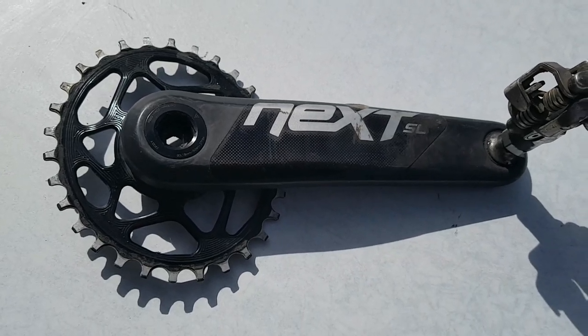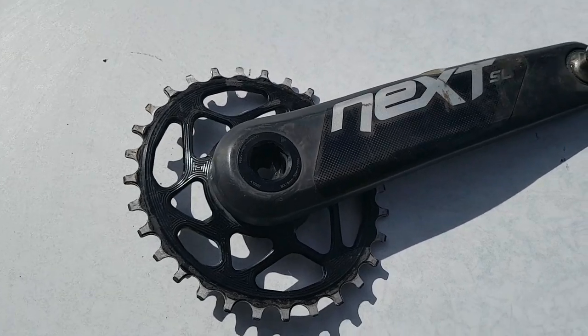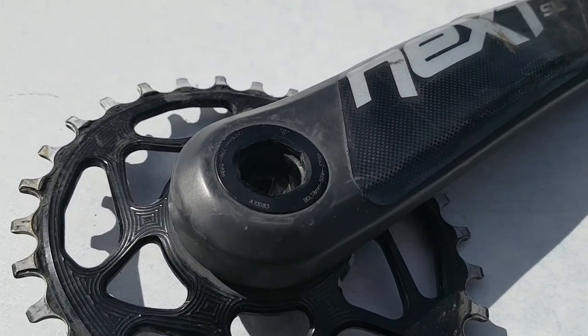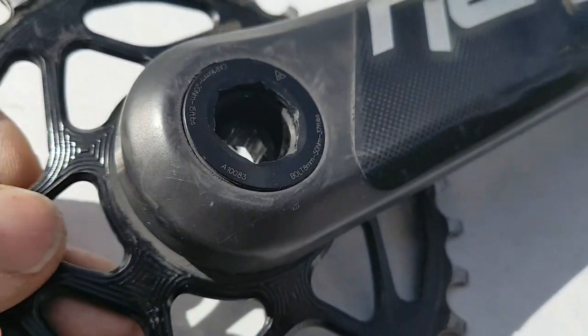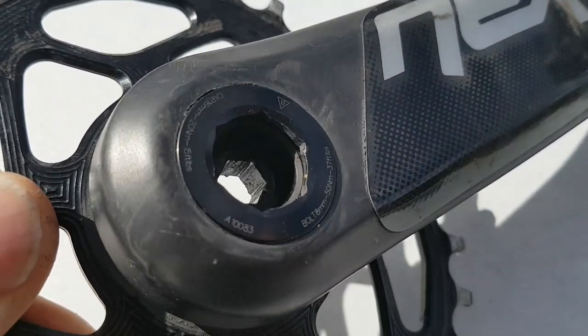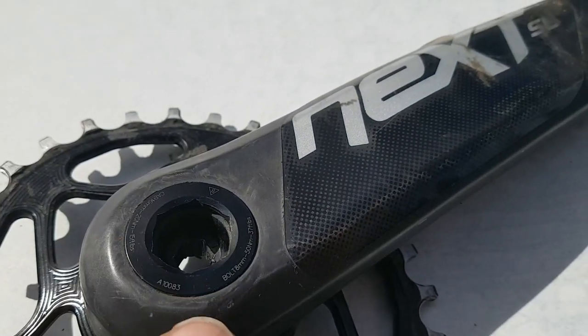We have a Race Face Next SL carbon crank here. We're having issues where the shaft of the crank is becoming de-bonded with the crank arm itself. If you look closely as I move this, you can see there's quite a lot of movement at that point where it should be tight.